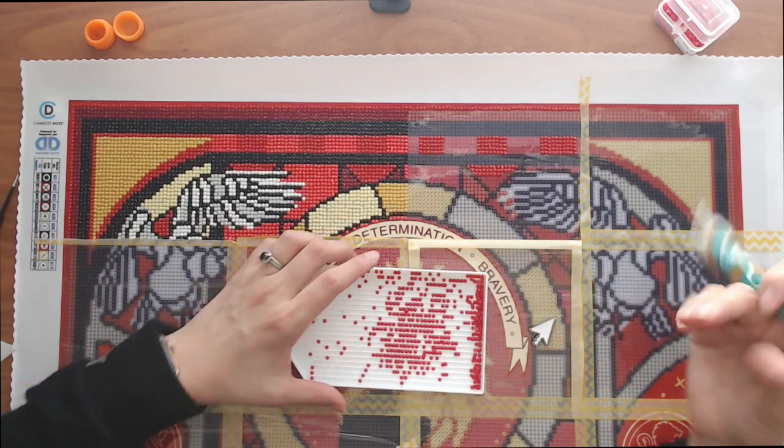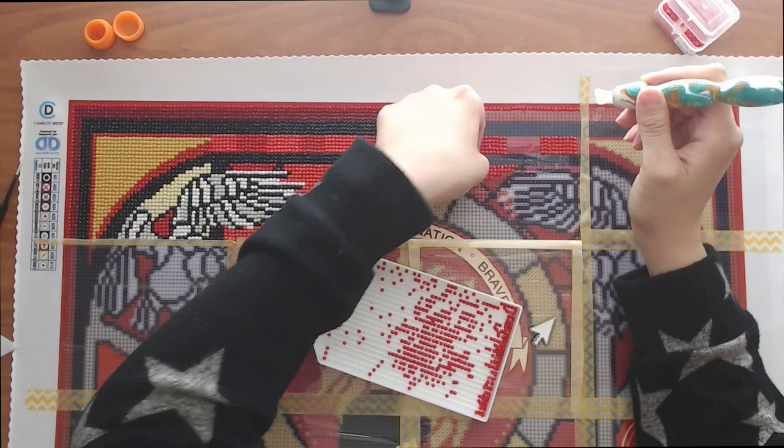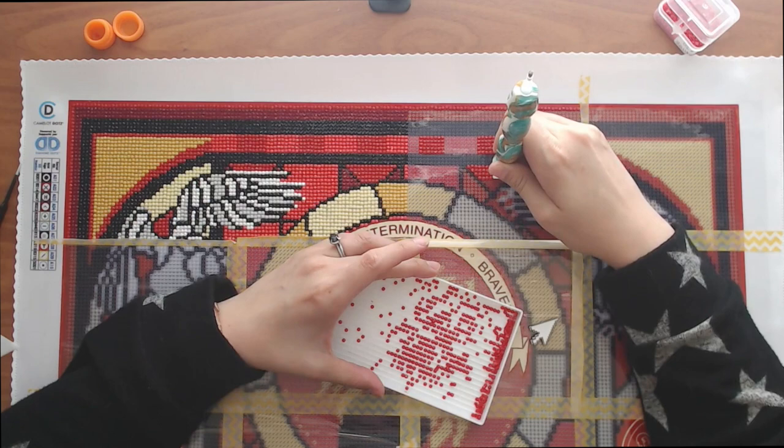Feel free to pull out something you're working on and come join me, or you can just listen as well. Definitely grab a snack because this is going to be hopefully a little long, but we'll see.